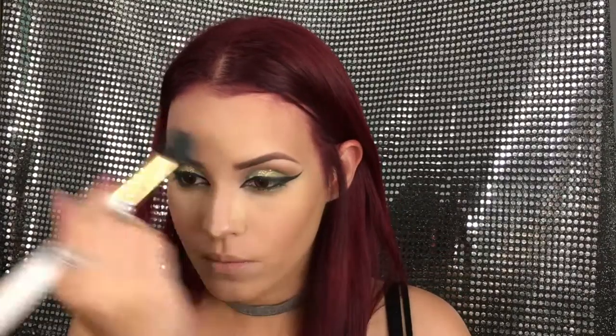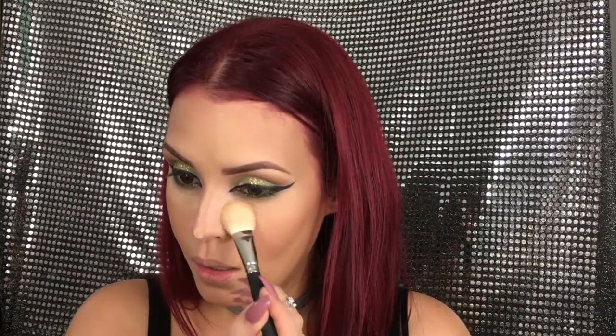Then I'm going to be contouring with two shades from the Kat Von D Shade and Light palette, sculpting the cheeks, the forehead, and the nose. Then I'm going to mix those two colors to blend away the baking underneath my eyes and on the nose.